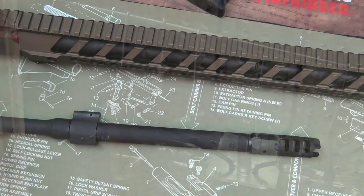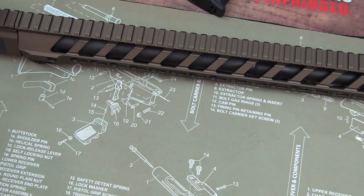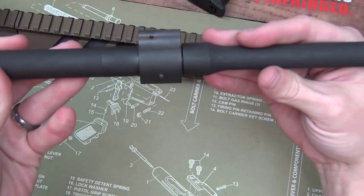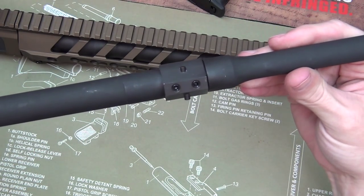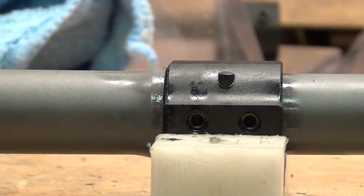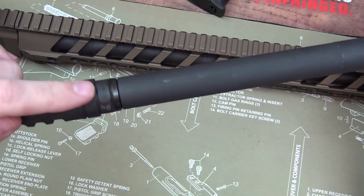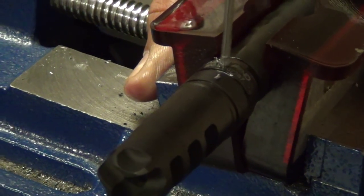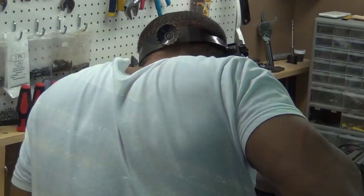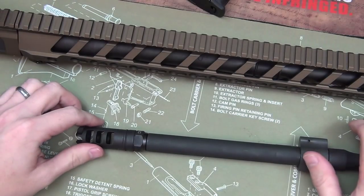They also offer gas block pinning, which I actually had them do as well. This is on my new 14 and a half inch barrel. I had them pin my gas block, and I also had them pin and weld my Lantac Dragon. With this being a 14 and a half inch barrel, I wanted to be able to use a regular stock with it. Their pin and weld job is actually really, really nice.